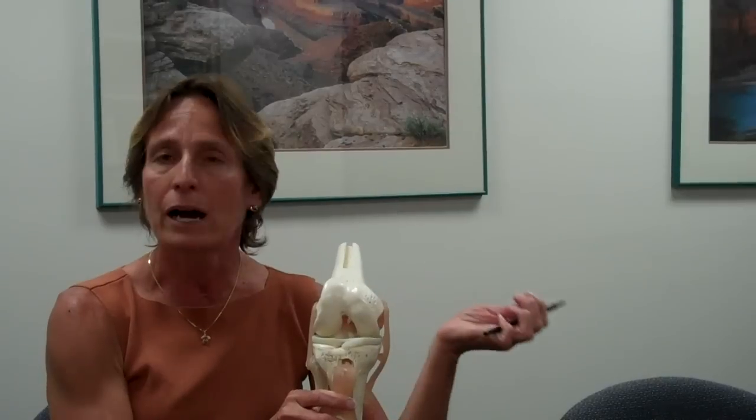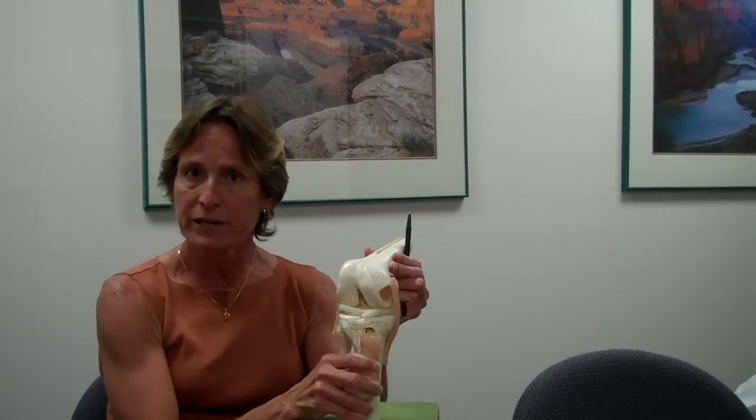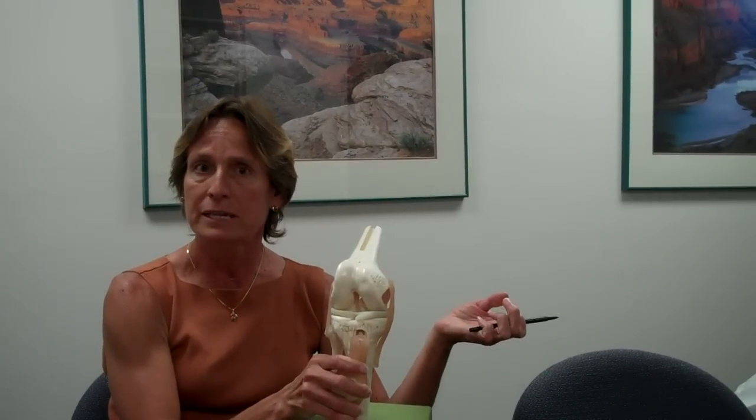The main importance of this ligament is stability. How does a person injure this type of ligament? One is through a twisting injury. So if there is any torquing or pivoting, the anterior cruciate ligament can be injured.